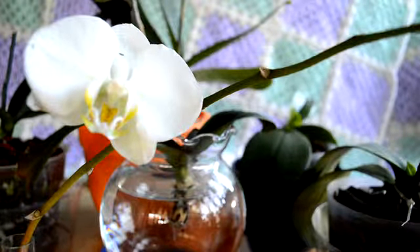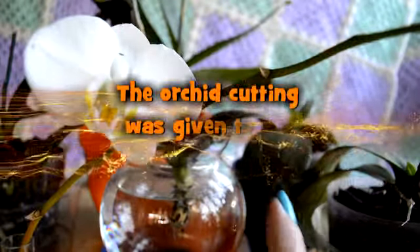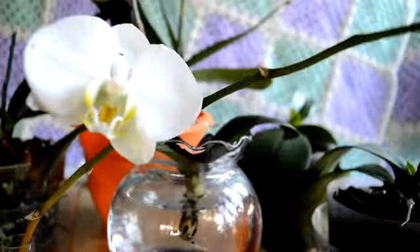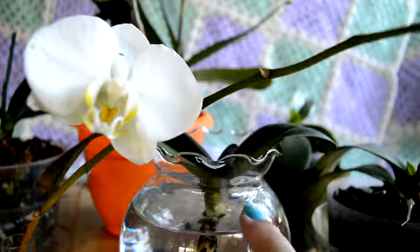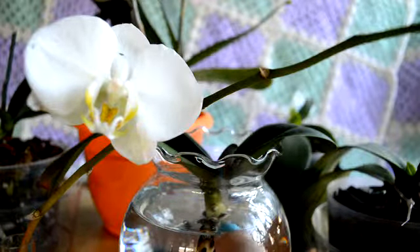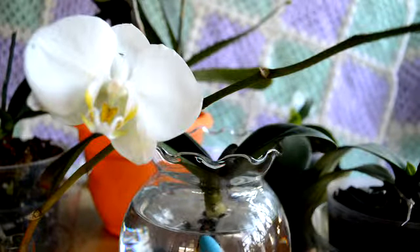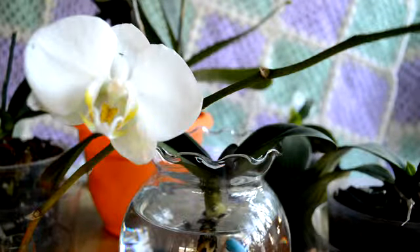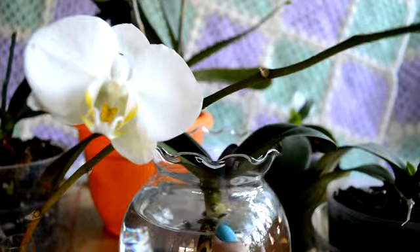Hi everyone. I hope to make this a short video — it gives you a little idea of how I got started with orchids. I actually started with this little guy. This is the first orchid that got me started. It was gifted to a friend of mine, and after it bloomed it wasn't doing anything for her, so she ended up giving it to me because I had some office plants that were doing really well.